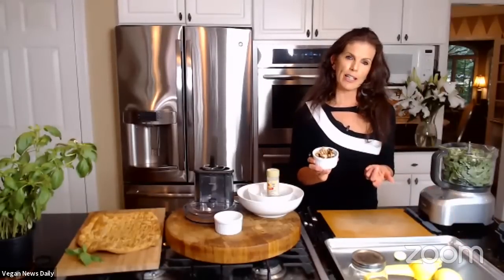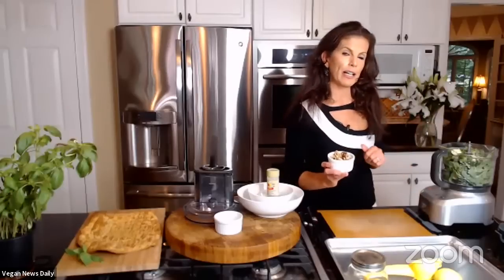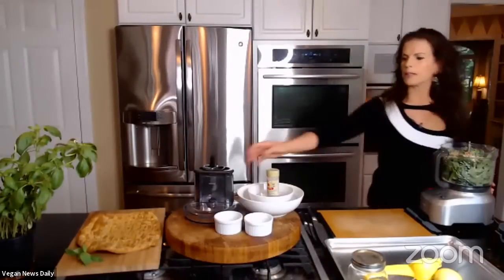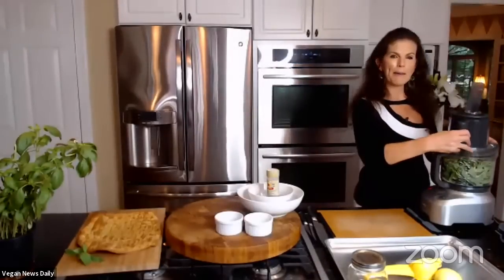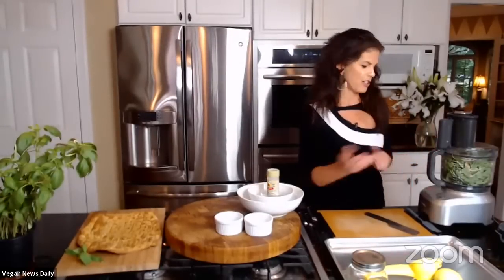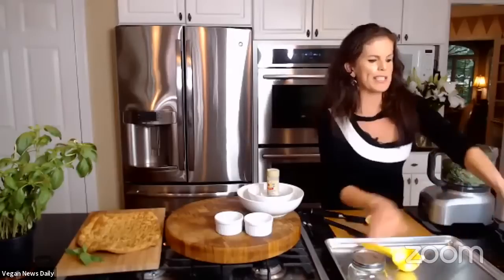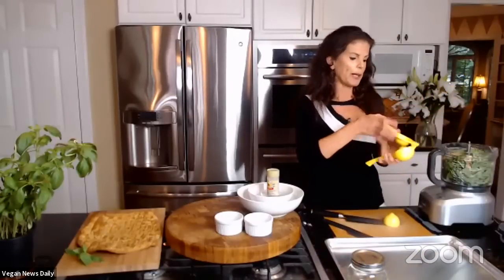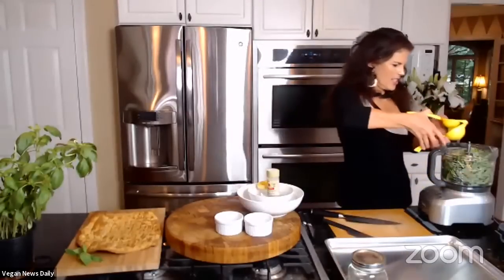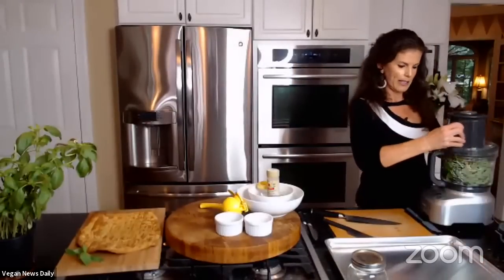The fat source in this pesto is about two tablespoons each of pine nuts and walnuts. You can get the recipes by emailing vegannewsdaily@gmail.com. Those go into the food processor. Elspeth pulses it a few times rather than letting it run completely, aiming for a slightly chunky texture. She also adds lemon juice — she loves her citrus juicer tool and always recommends it to cooking class members. She pulses it to create this oil-free pesto.